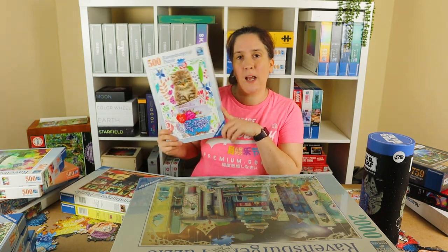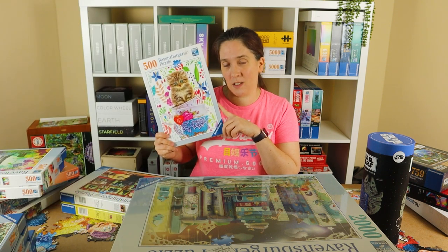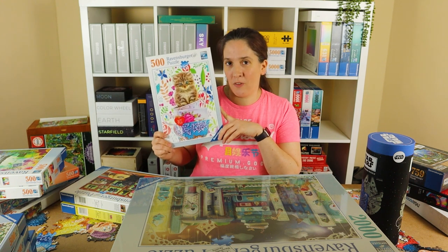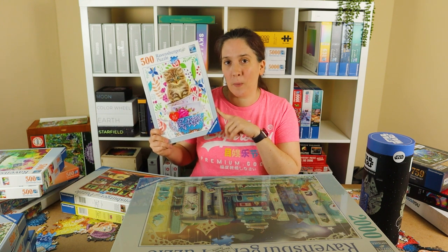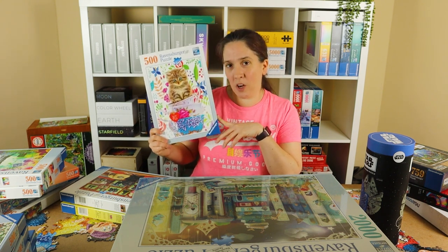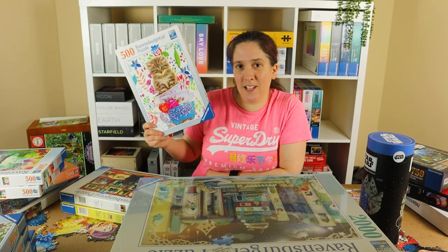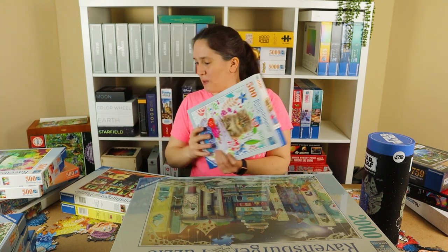This one I've speedrun as well. I did a mini competition on it with Judy from Addicted to Puzzles — I'll link her channel in the description. We'd been chatting on Instagram and decided to do a speedrun together. If you want to know the times you can go check Instagram, as we both put our results up there. It was quite hard — the teacups and the cat really did slow me down. It's a really cute image called Kitten in a Cup: literally a kitten sitting in a stack of cups with flowers in the background.